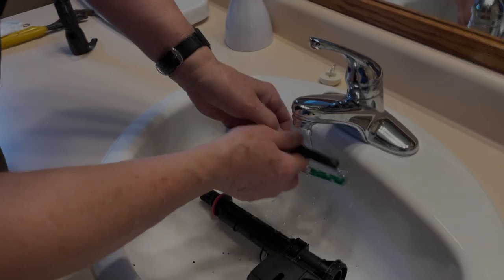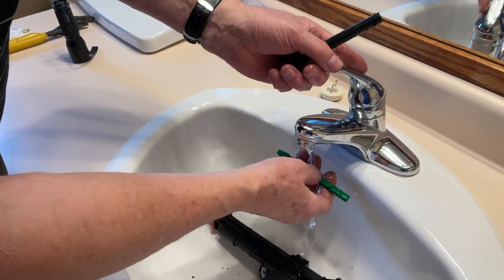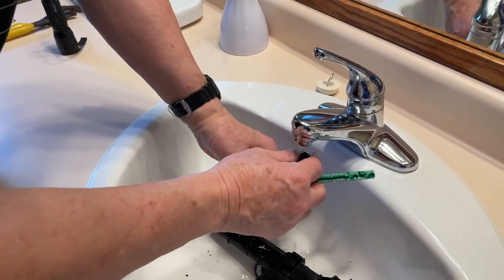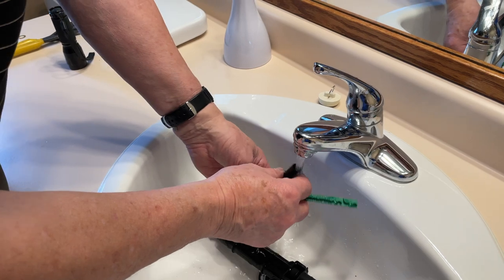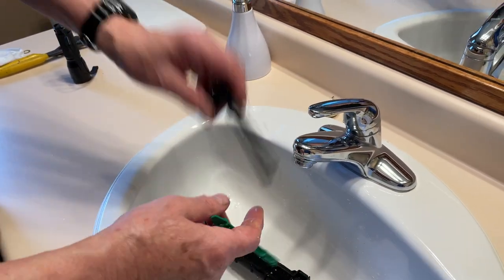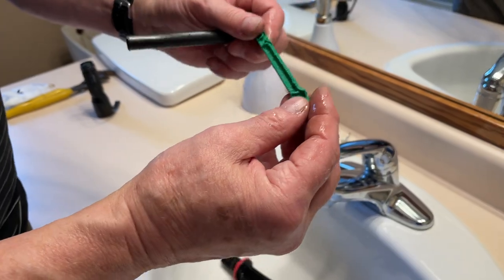So we'll clean that all off — just wash it off. We had the water turned off, so if it splutters and coughs it's just air coming out of the pipe, but we're good. And that is nice and clean.